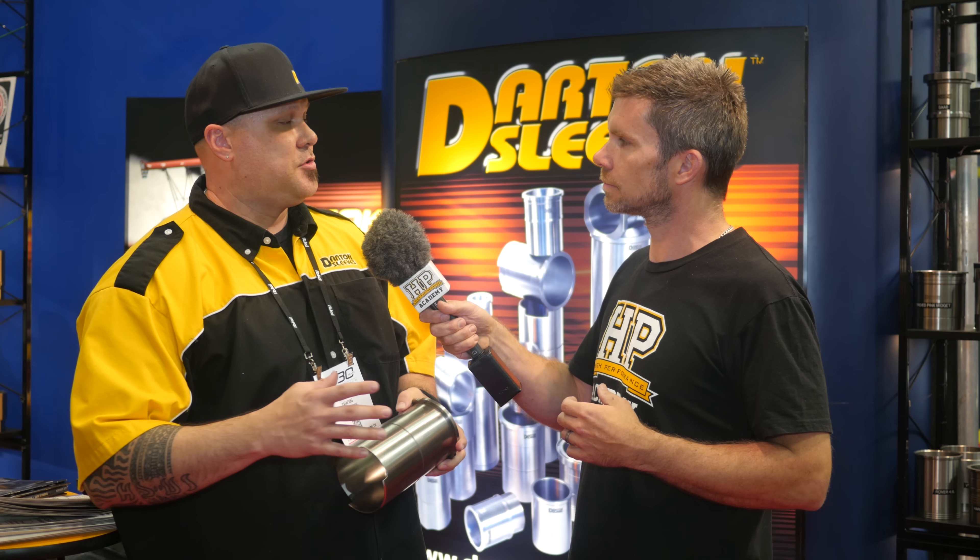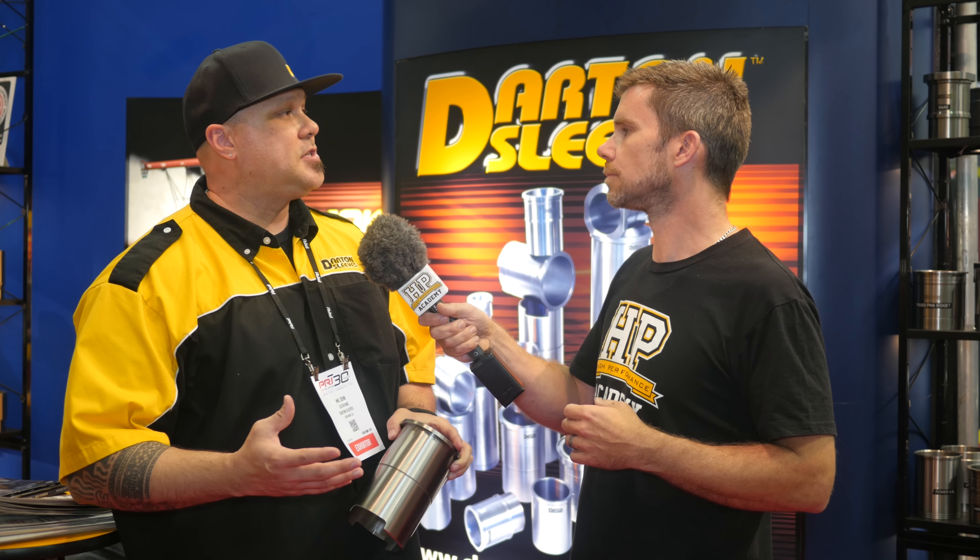The other thing I want to talk about is the way those MID sleeves convert an open deck design block to effectively a closed deck. Can you tell us how that works? Effectively what we're doing is eliminating all of that freestanding wall, which is technically the weakest part of the block anyway — that limits what you're able to do size-wise and power-wise. We're boring that out and installing our wet sleeve, which gives you full support at the upper deck of the block so you have zero movement. And since the material is so much stronger and thicker, it also allows you to increase displacement safely, push a safe amount of boost, and add more rigidity to the block.